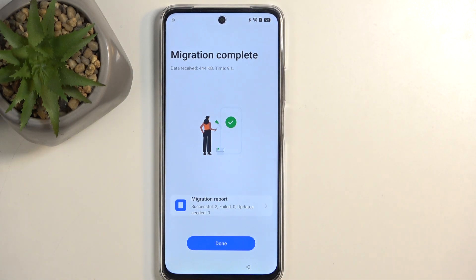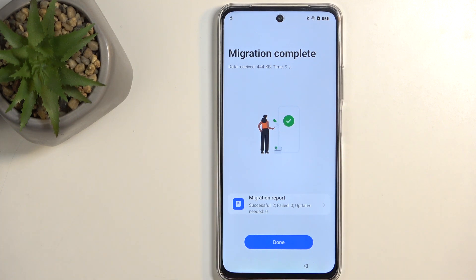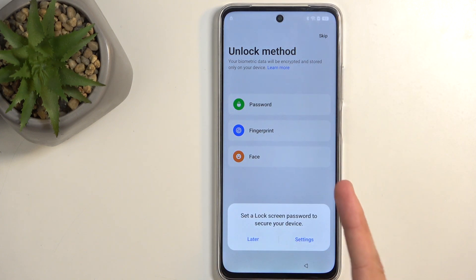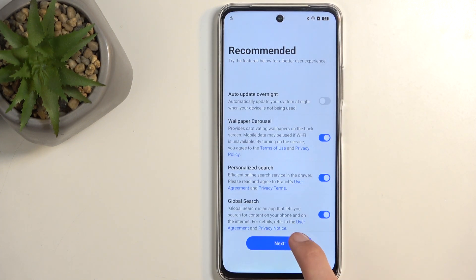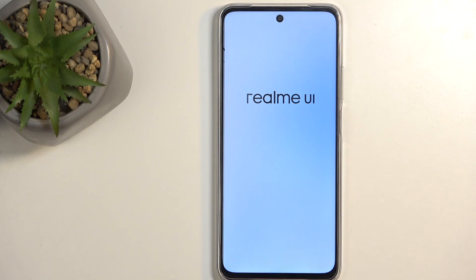That's all we needed the second device for. The result may say 'successful 2' or even show 'failed' in red — don't worry, in either case this worked. Click Done. This brings us back to the setup but past the point of verification. Now we can skip adding any screen lock and just finish up the setup as quickly as possible, since selecting anything at this moment doesn't really matter.